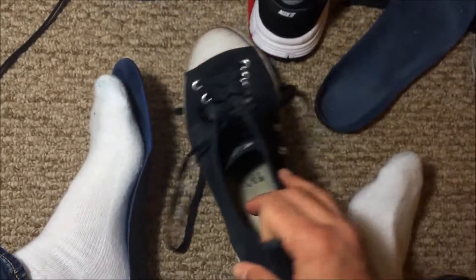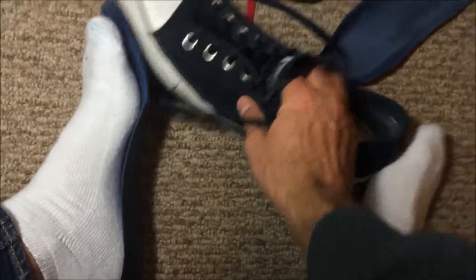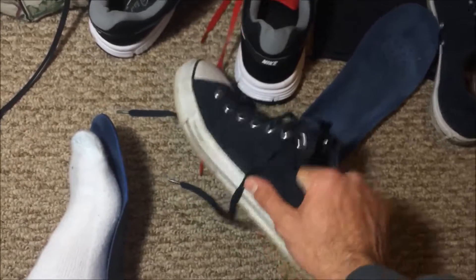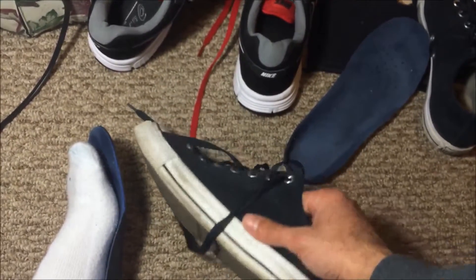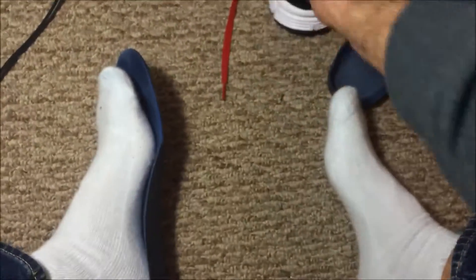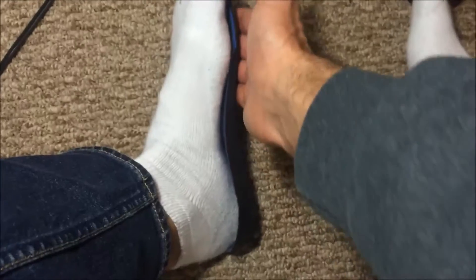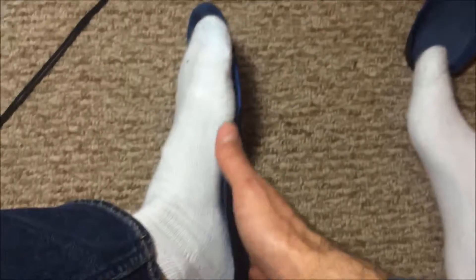Another good shoe is the Converse All Stars that I usually like to wear, because it might be bendable but it's stable. This is another good shoe that you want to wear. You don't want a shoe that's too soft, because if you have a shoe that's too soft you are going to have problems balancing your foot, and you're going to be using your whole foot as opposed to having the weight in the middle, which is very important for people with plantar fasciitis.